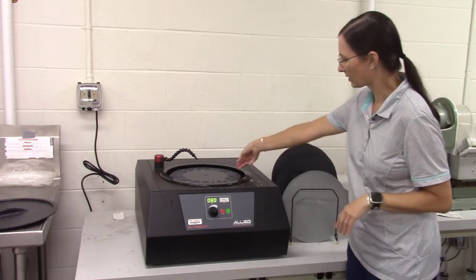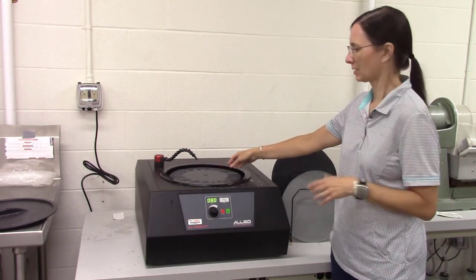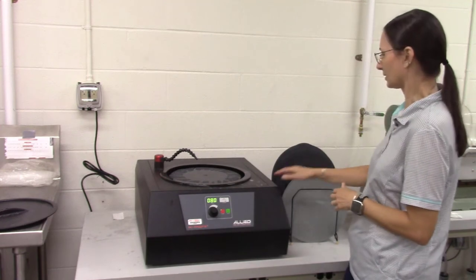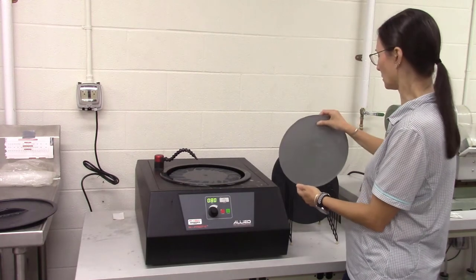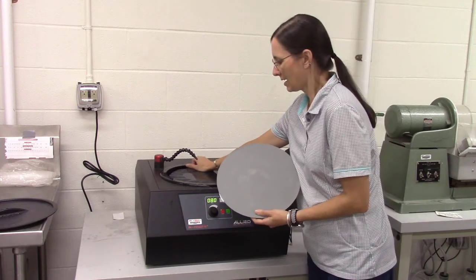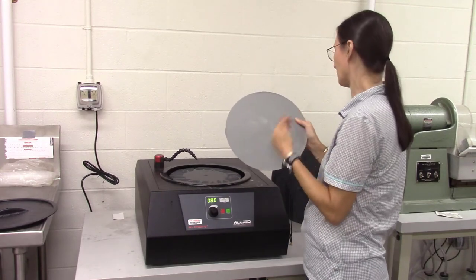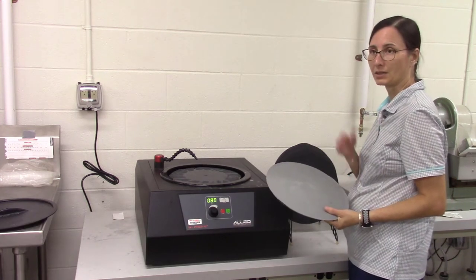The wheel is going to turn around and you're going to hold your sample to polish it. There are different grain sizes or grits of polishing paper here, and this system is really neat because it has these magnetic plates that you can switch out. You can just remove them from the wheel and replace them with a different one as you progress in polishing, because you want to start with the coarsest grit that you need and then work your way to the finest grit to get a good finish.